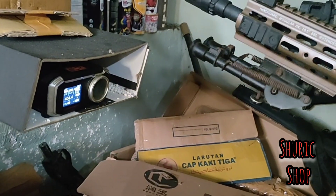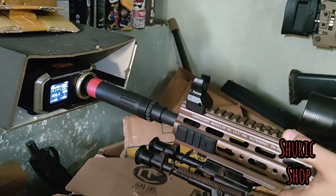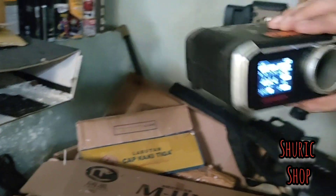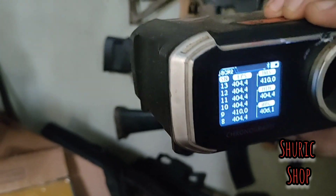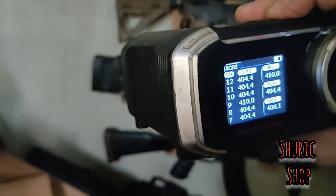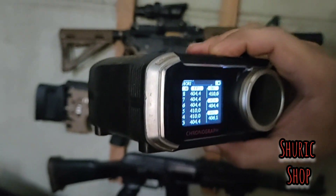Itu semi-nya: 400 ke 410. Kita coba auto. Ini dia recap-nya: 404 ke 410. Konsisten sekali — cuma 2 fps, yaitu 404 dan 410. Keren sekali! Akurasinya tentu bagus sekali unit ini.